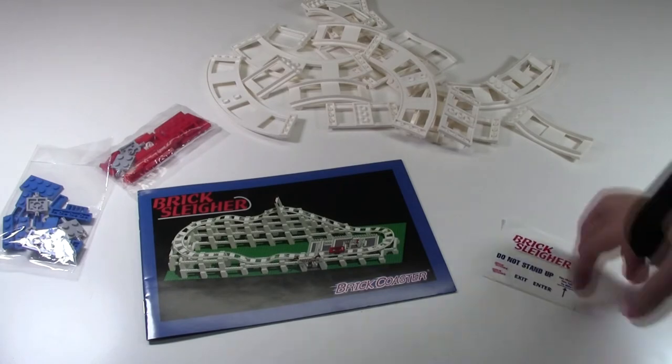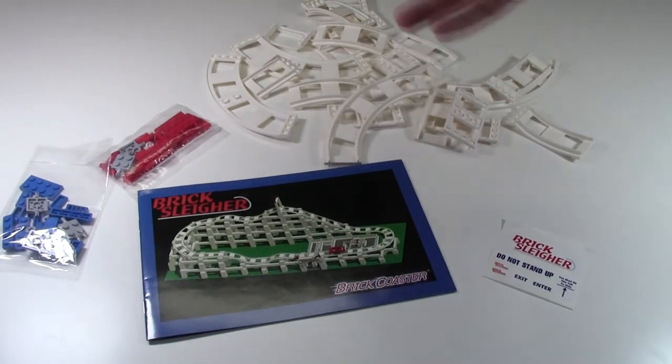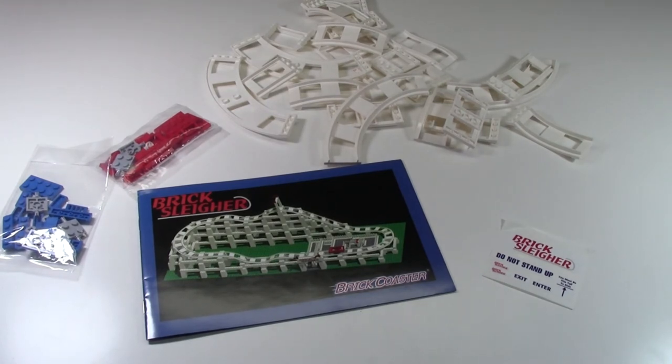Thanks so much for watching this little BrickSlayer LEGO haul. I can't wait to actually build this coaster all up and review it for my YouTube channel. The link will be in the description below when it is finally uploaded, and it'll be in the cards as well.